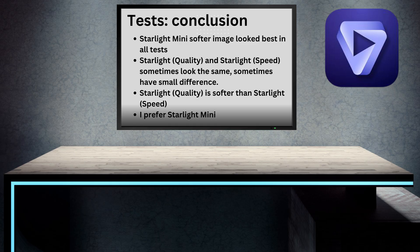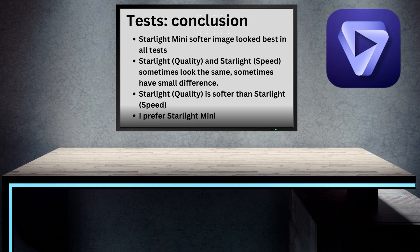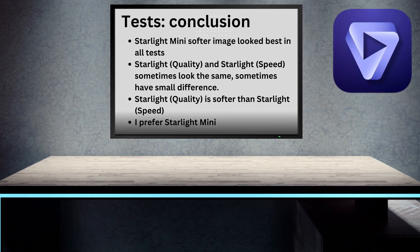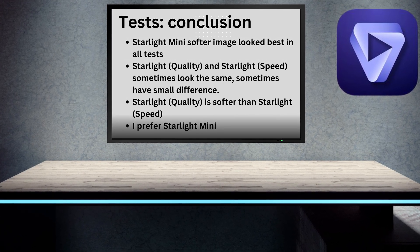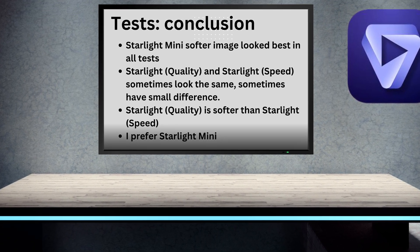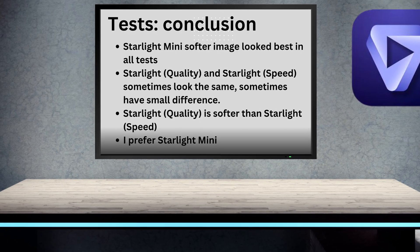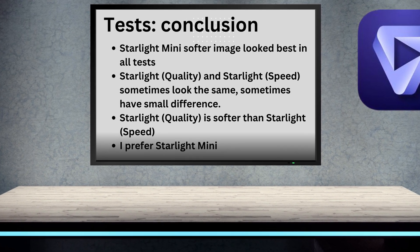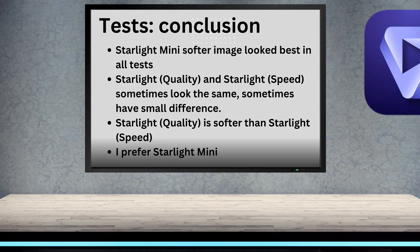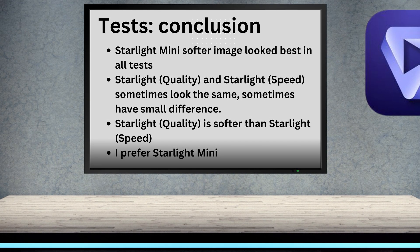After these six tests, I think Starlight Mini looks better than the cloud-based Starlight — both the speed setting and the quality setting. Whether it's because of the haze or the reduced saturation, Starlight Mini is softening the details on objects and faces, and the result is more natural. I think it's ideal for standard definition footage, especially VHS footage, but even MiniDV footage and those early digital cameras look better with it as well.